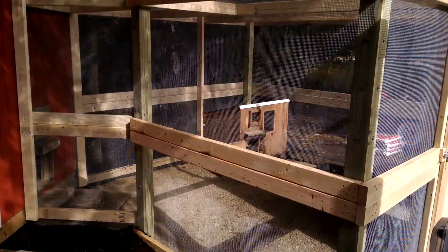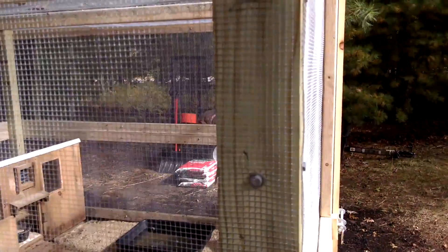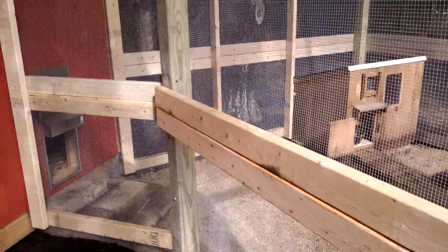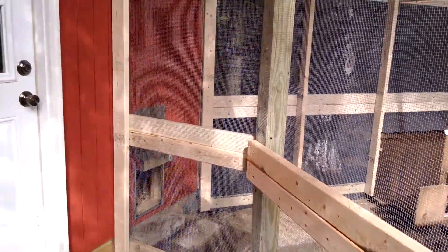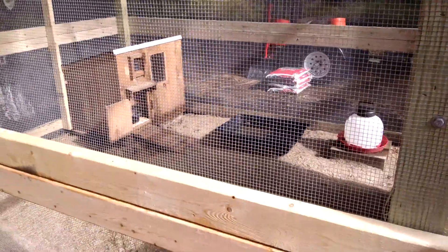You can see it's a framework outside with hardware cloth that is stapled and bolted in on the top to 4x4s. It goes all around with 2x4 construction. I have to give all the credit to my husband Jeff — he's the one who really put this together. But you can see this is the pen.